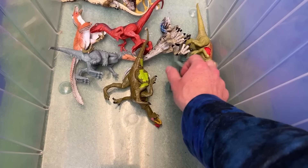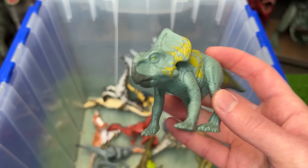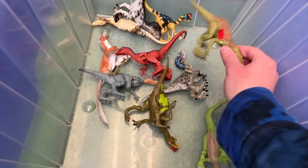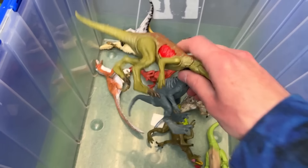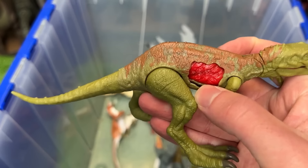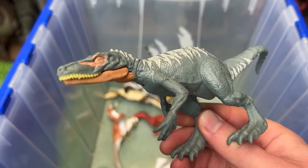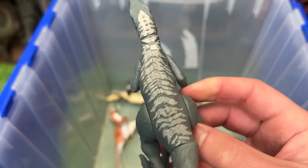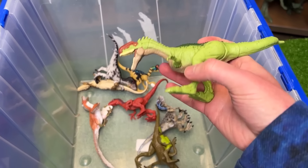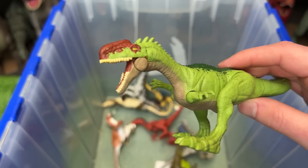This next figure down here I believe is called a Protoceratops. This is a pretty weird looking dinosaur. It's got some bright coloring all over its body too. Up next I think I've got a couple Herrerasaurus figures. This first figure is a battle damage one that you can open and close right on the side, and this other figure is not a battle damage addition, but it has some gray and white detailing. I've also got a bright Monolophosaurus figure right here, and it has a chomping action that's activated by moving the tail.